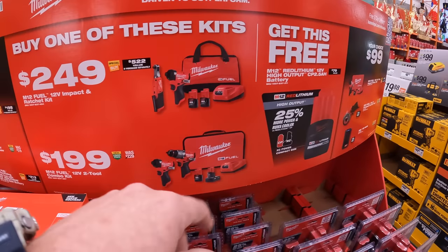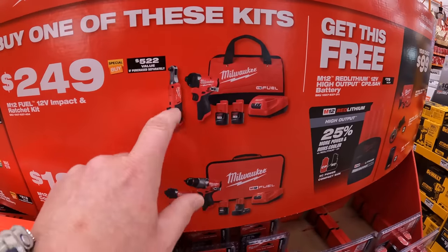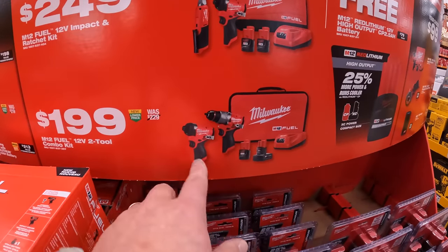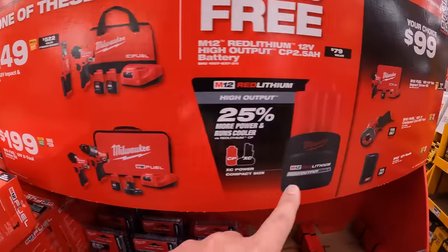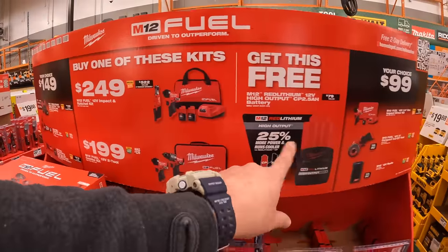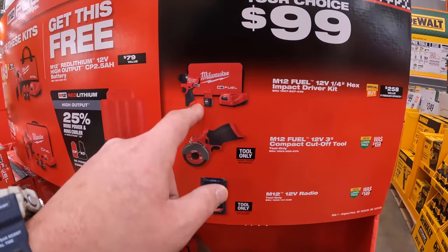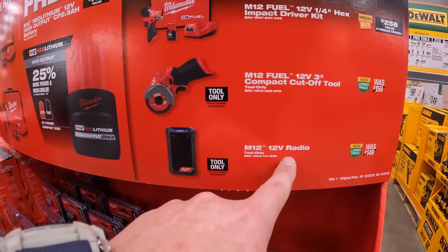$249 — buy one and get one of these for free. They have the Gen 3 impact driver and ratchet with two batteries, charger, and a bag. Or the Gen 3 hammer drill and impact driver with two batteries, charger, and a soft case. If you get either of those kits, you get a free 2.5-amp-hour high-output battery. Make sure you grab your free items. Your choice for $99: the Gen 3 impact driver as a kit, three-inch cutoff tool, or the 12-volt radio.